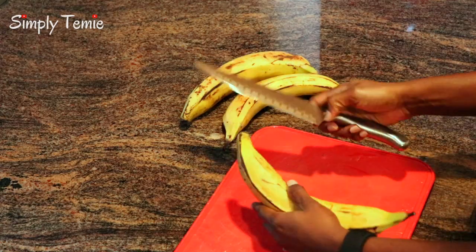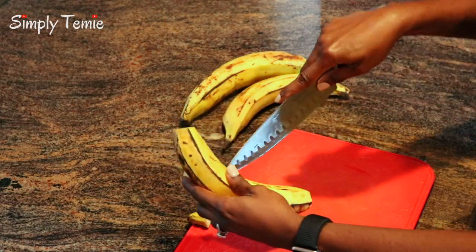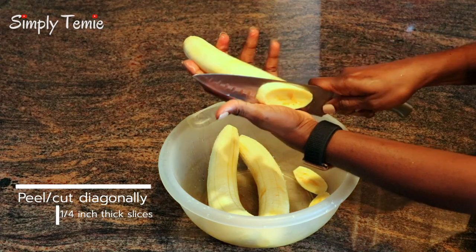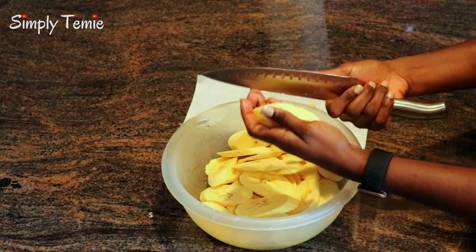Today I'm going to be making fried plantain, which is also known as dodo in Yoruba. I love making fried plantain because it's quick and easy and it tastes so delicious. I also like to make it with fried rice, jollof rice, or white rice. You can eat it as an appetizer or as a side dish. You can also have it with gizzard — it's called gizdodo. It's so delicious.